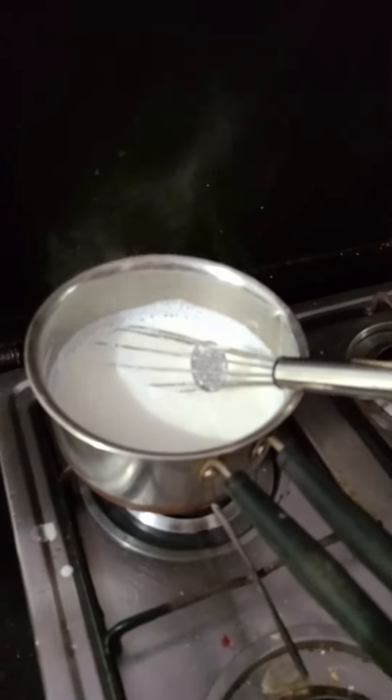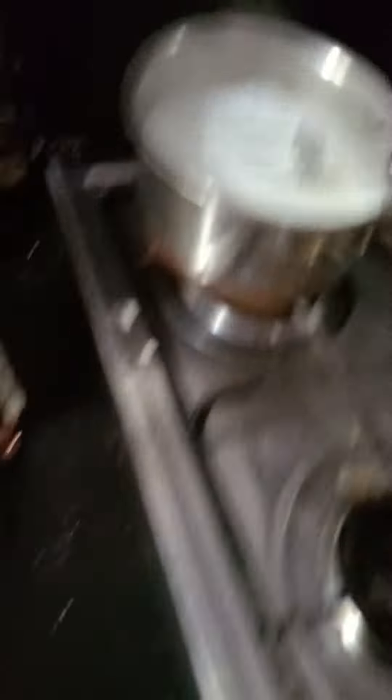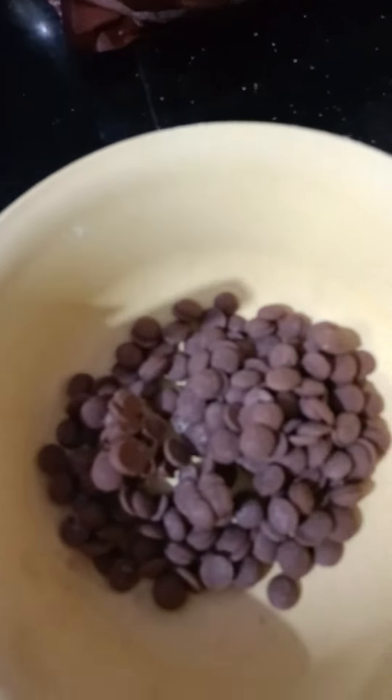We are going to make chocolate chips. Now we are going to put it in a bowl.